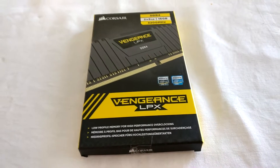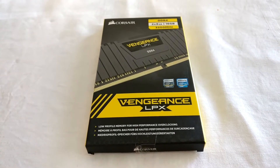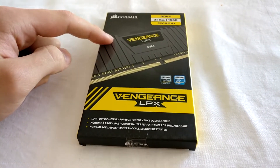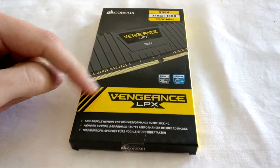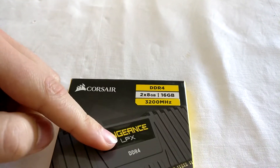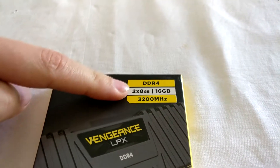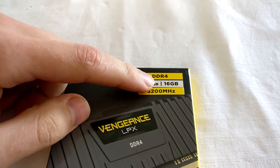Hey guys, welcome to this review. I've got the Vengeance LPX RAM from Corsair here. It's running 3200 MHz. It's a dual kit with two 8GB sticks, so it's running 16GB.